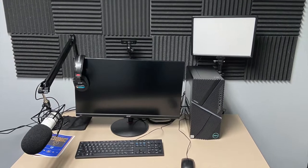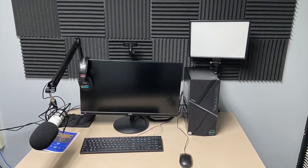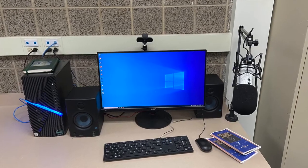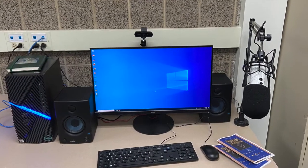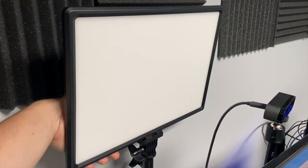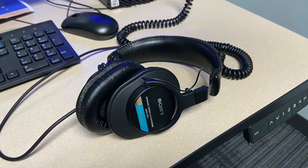This is our standard setup. You can find a station like this in each of our three recording booths, as well as one here in the common area of the studio. Each station is equipped with a Rode Podcaster microphone, a Logitech webcam, lighting equipment, and studio headphones.